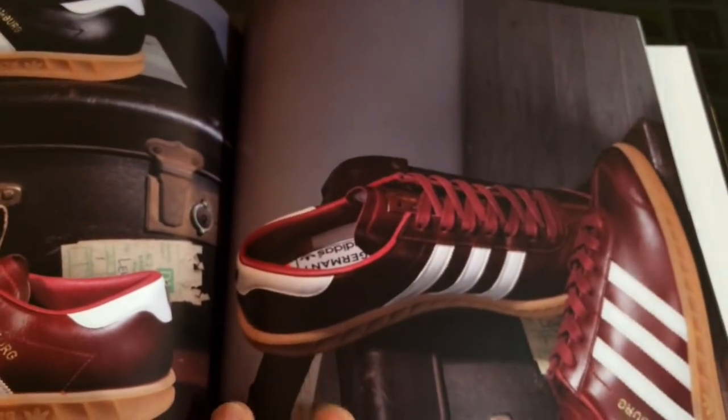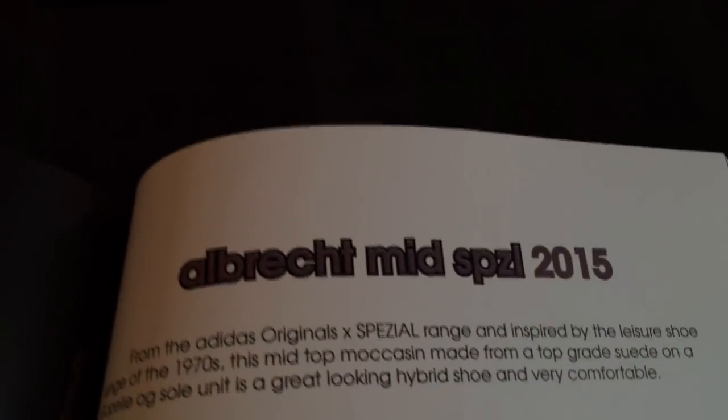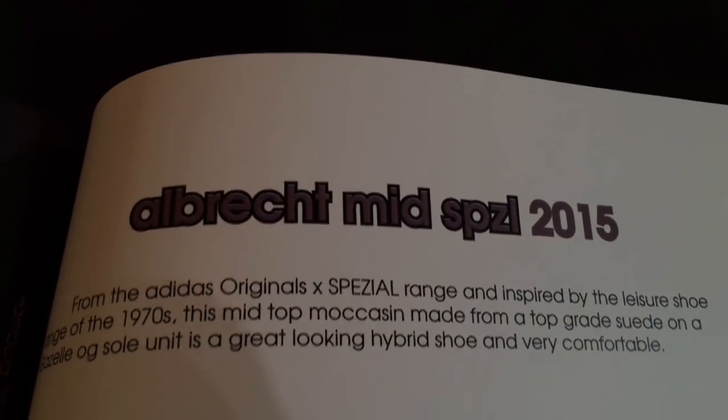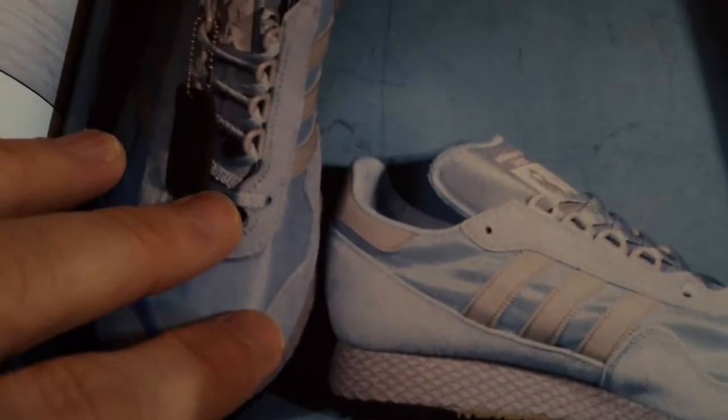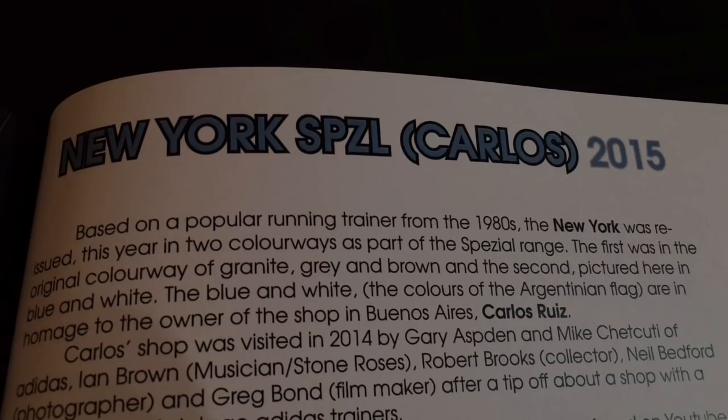More recent ones now - Hamburg, Made in Germany, lovely shoe, very expensive. Really nice shoe. You've seen some videos on this recently on my channel.